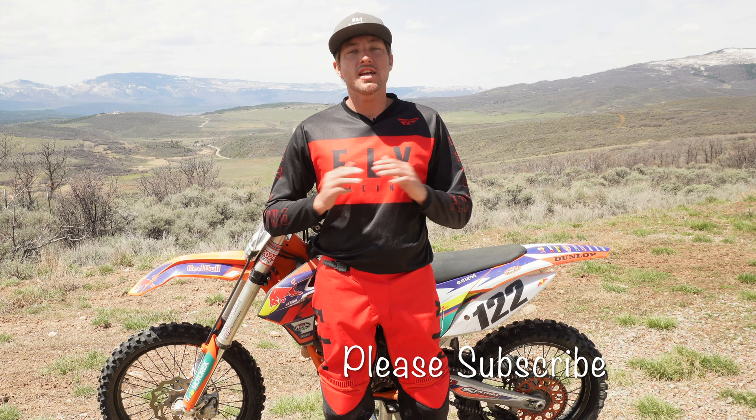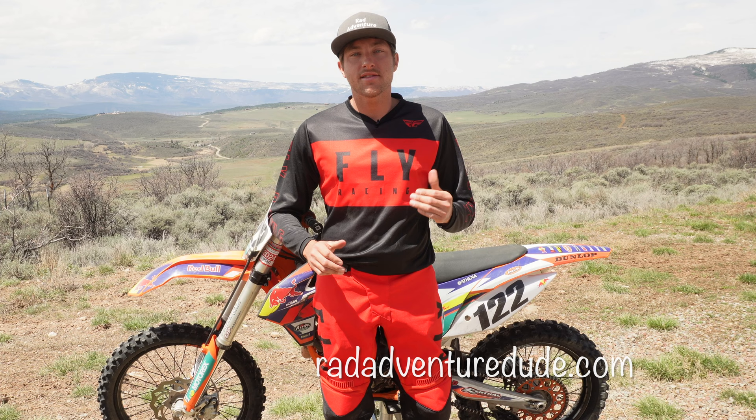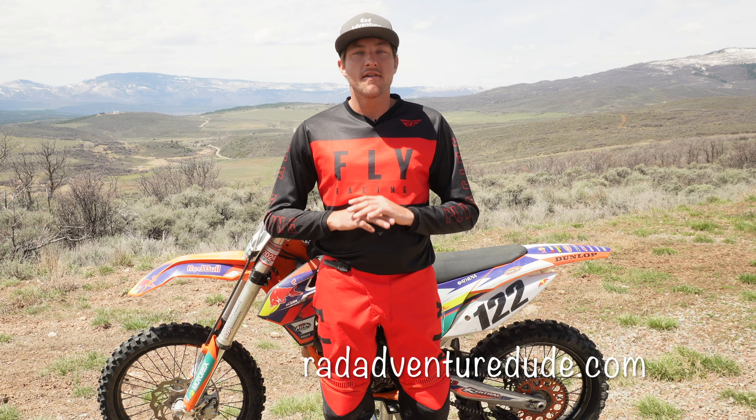If this video helped you, make sure you hit that subscribe button and like this video. If you have any other questions just drop them down in the comments below and I'll get right back to you. If you're still looking for more dirt bike riding tips, I've got a full dirt bike riding course over on my website that'll walk you through being a complete beginner and take you to an advanced rider mastering the tracks and trails. And if you drop an email at the bottom of my website I'll send you my free dirt biking guide for free.